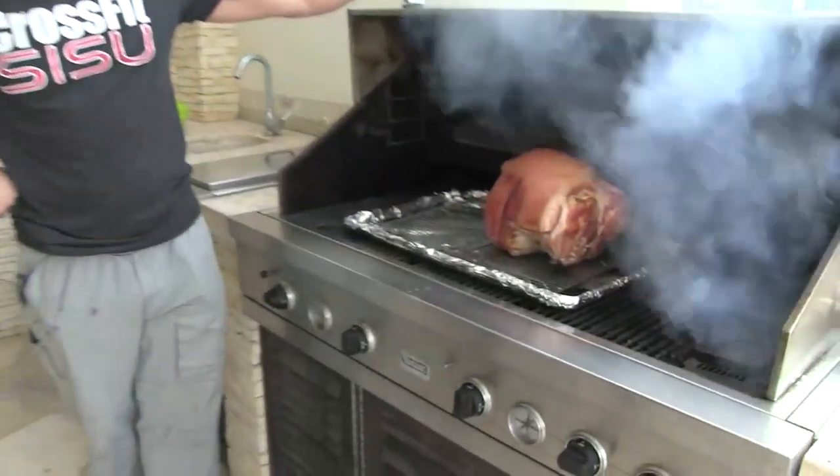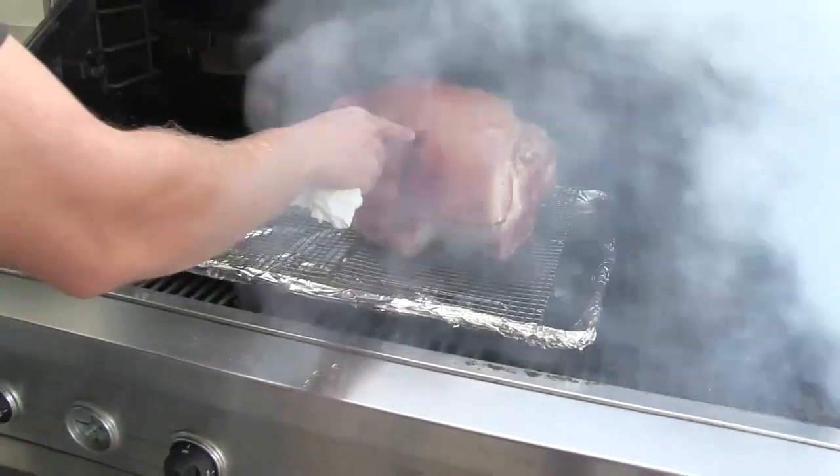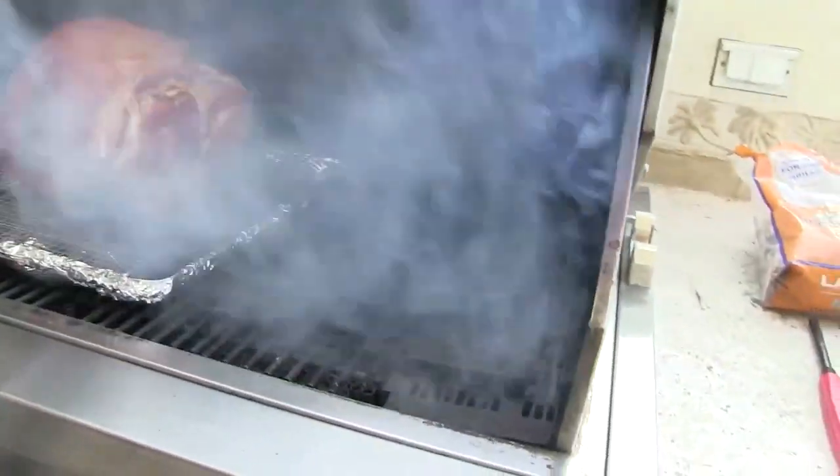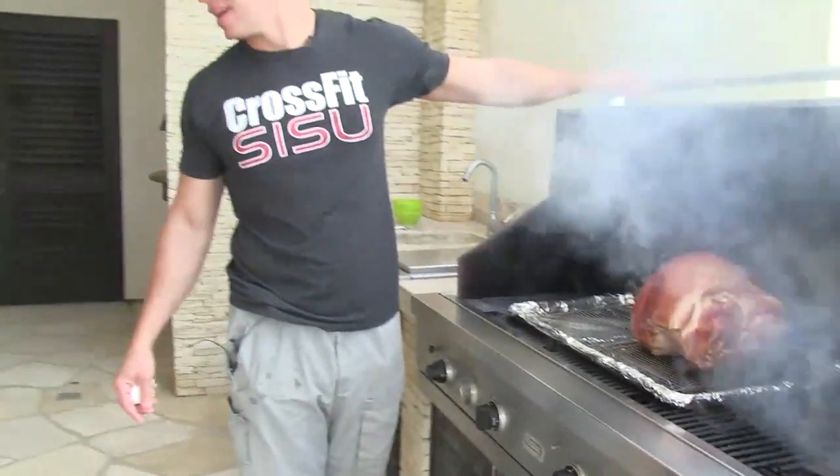About two and a half hours in, here's what we're looking at. She's coming along, getting a little color on the skin. You can see where we made one of the penetrations. We just added some more chips. We've got a lot of smoke going right now but that'll dwindle, and then we'll just keep feeding that.